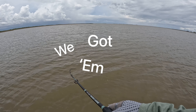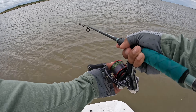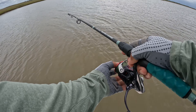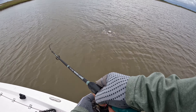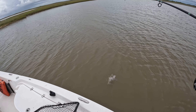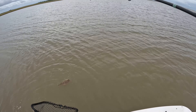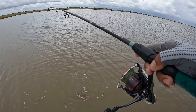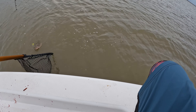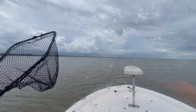We got one guys — another flounder! Nice one too, that's a nice one. Oh, could be short — it's not 16. Come on buddy, get in there. Oh nice size, we got another flounder guys.